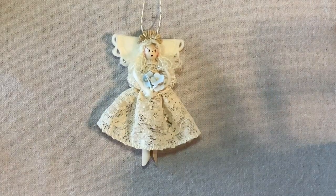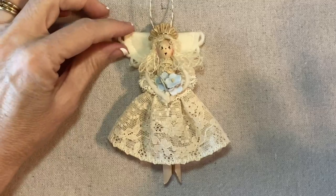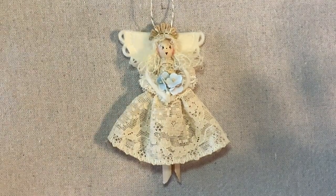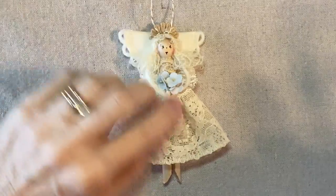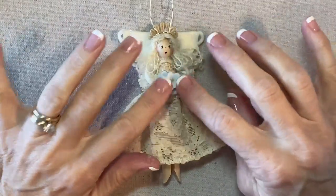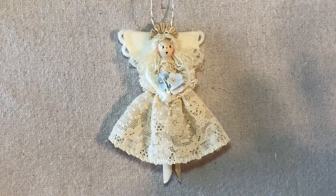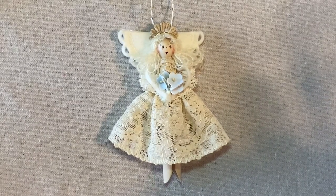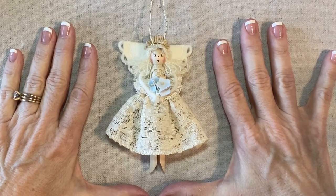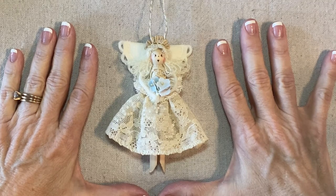I always like angels to have a little bit of sparkle, maybe some metallic, and usually just a little touch of color — not everything colored, just a little touch. And she's done! She's really fast and easy. Thank you for watching my tutorial. If you're enjoying my videos, please like, share, and subscribe.